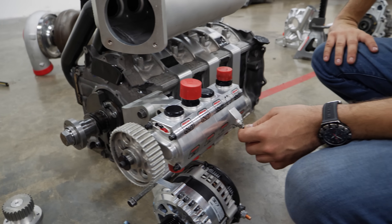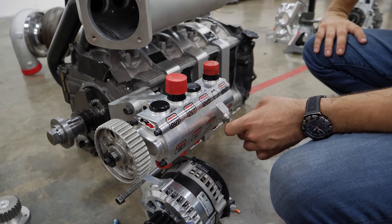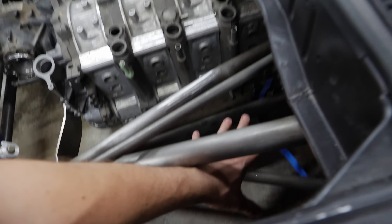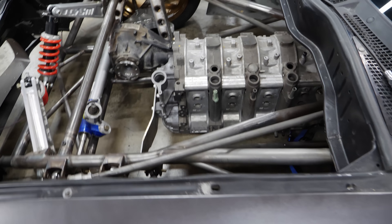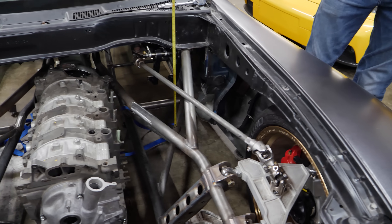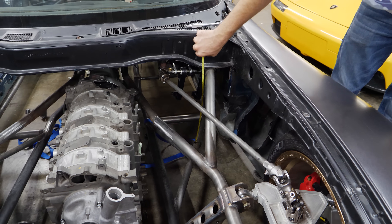We don't know yet where the dry sump tank is going. Something in that Bermuda Triangle area down here crossed my mind, and obviously the car is going to get tinned out. I'll ask Anthony if he has a tank that'll fit in there.